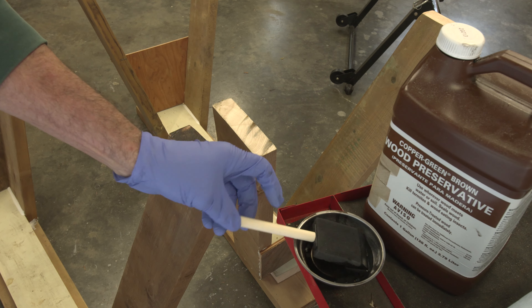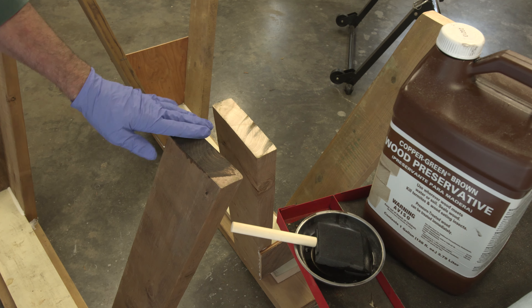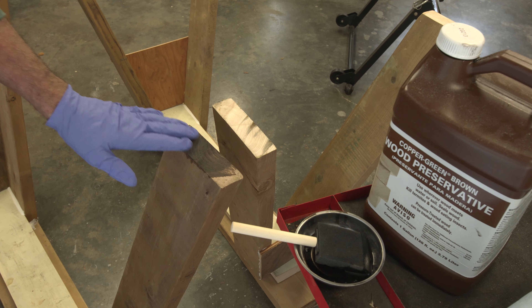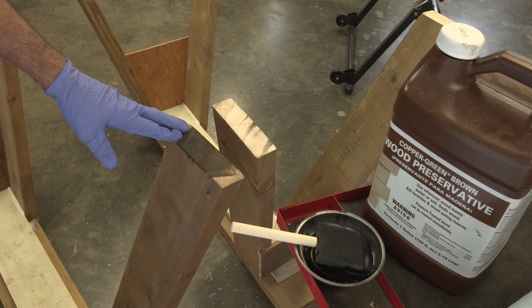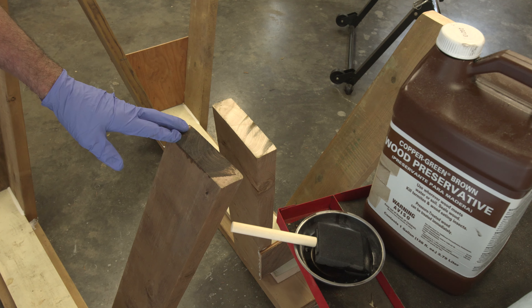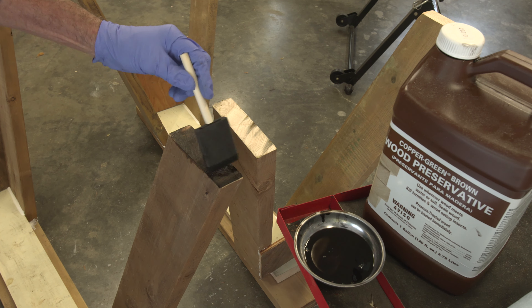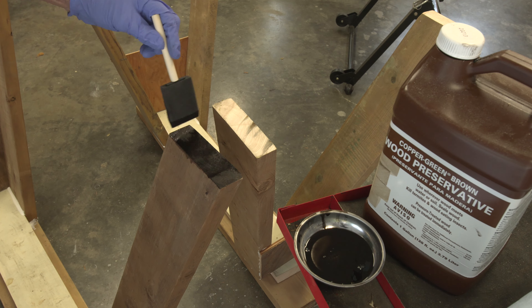I've got the sawhorses upside down. Even though this is pressure-treated wood, when you cut through it you leave the inside wood exposed, which makes it vulnerable. That's going to be the limiting factor in terms of how long these survive, so I'm going to use end-cut preservative on the bottom of these things to try and get a little more life.